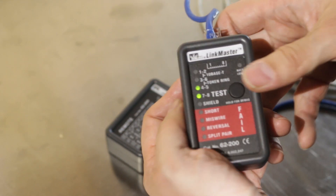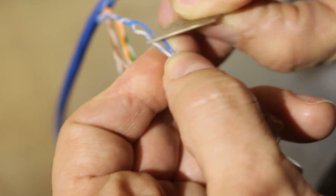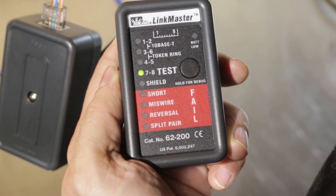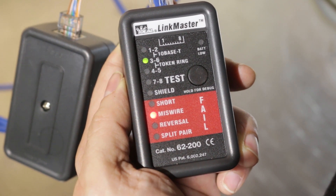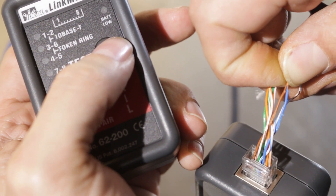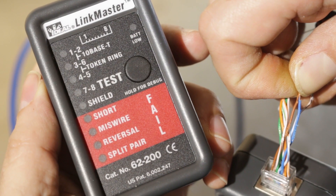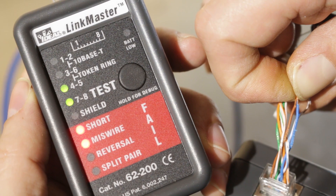We plug it in again and confirm normal crossover results. Now I'll take a razor and cut the insulation on two wires to make them touch. With those two wires touching, we test again and see the short light is blinking. In debug mode, pins one-two and three-six are still miswired from the crossover, and we see a short on four-five. Out of curiosity, I then short blue and brown together — across different pairs — and we get a short again. In debug mode, one-two and three-six are miswired, and four-five and seven-eight show short.